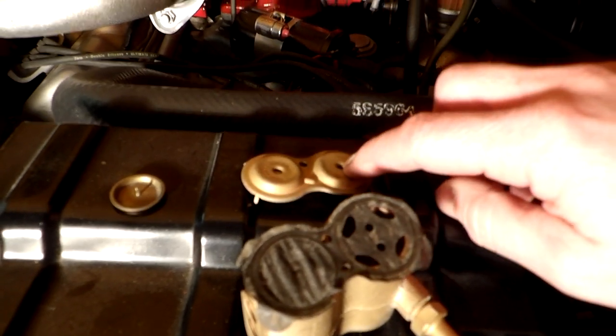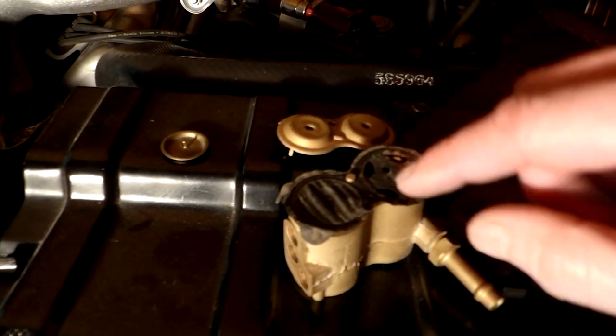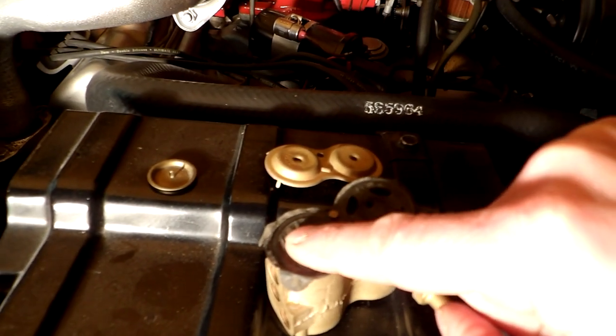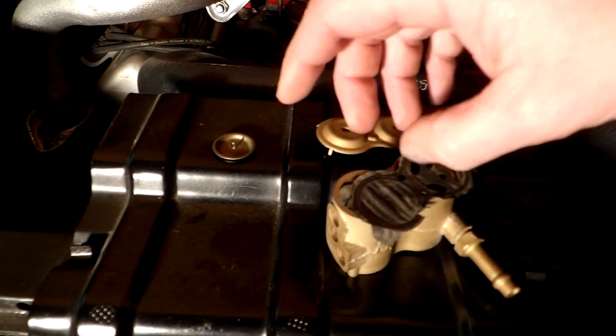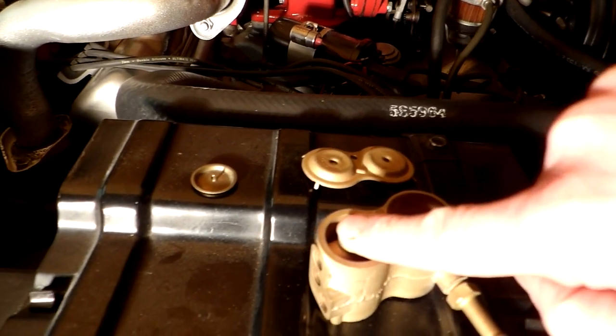Lifting the float raises this diaphragm against a hole in the cap. When that hole is covered, it directs the pressure through the little hole here to the top side of this diaphragm, pushing it against this hole to seal that hole off.